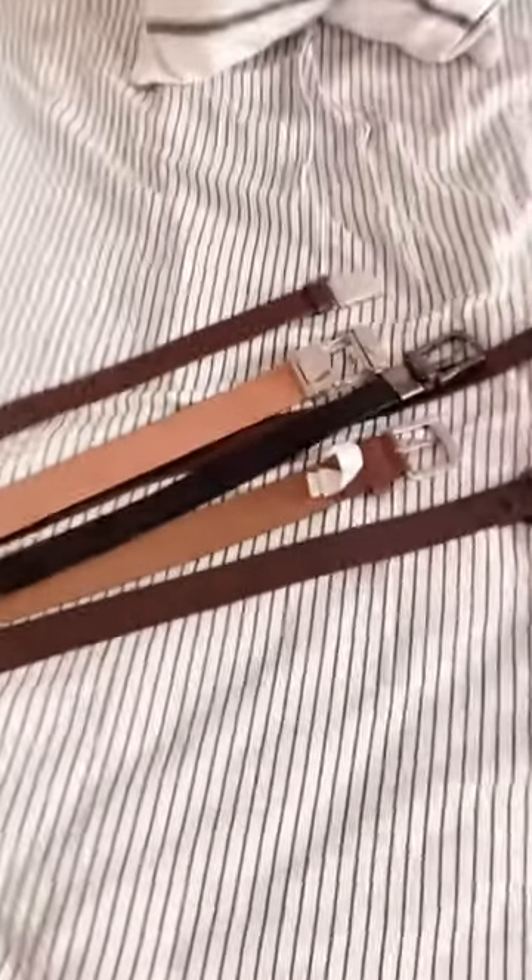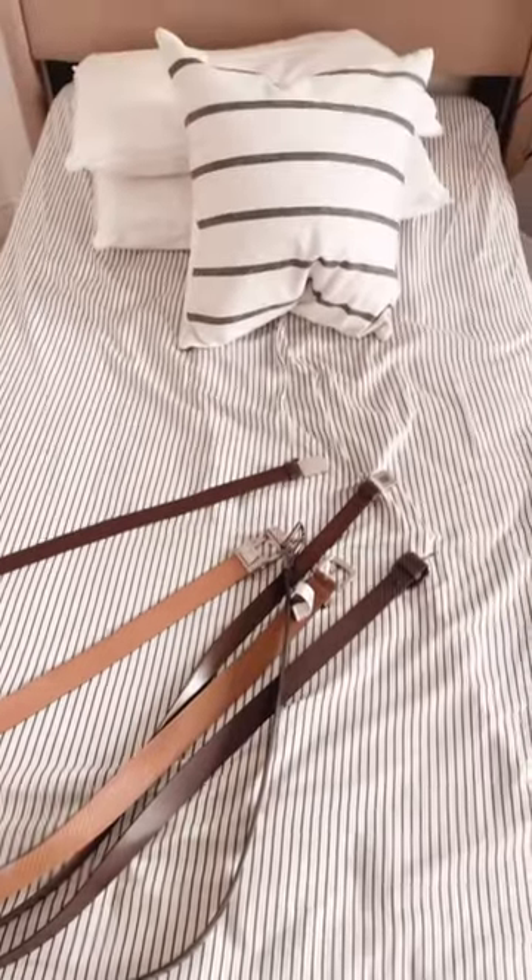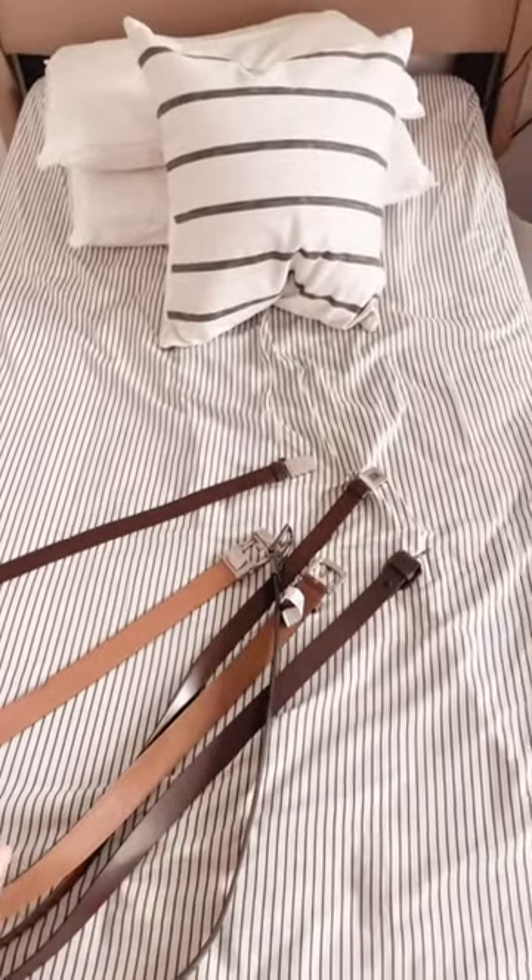My kids have to wear belts at school and so we constantly have belts everywhere. I want to show you what I just got to organize the belts and it has been working amazing. Usually we find all these belts under the bed, in their closet, in drawers, and they are always scrambling. But ever since we got this organizer it has been amazing.